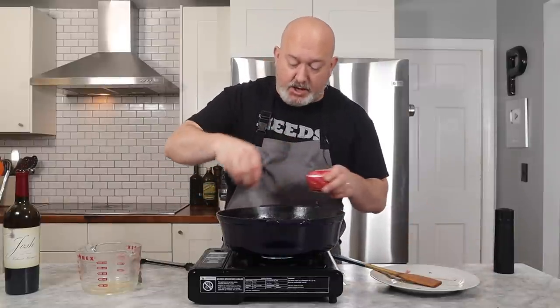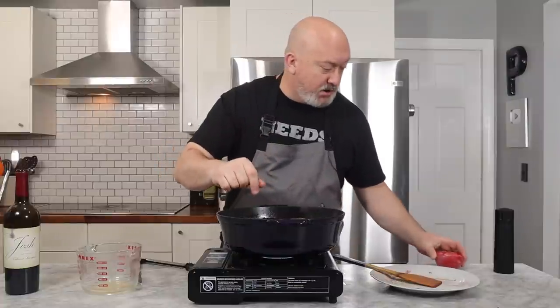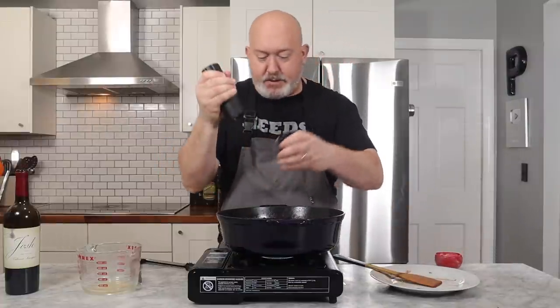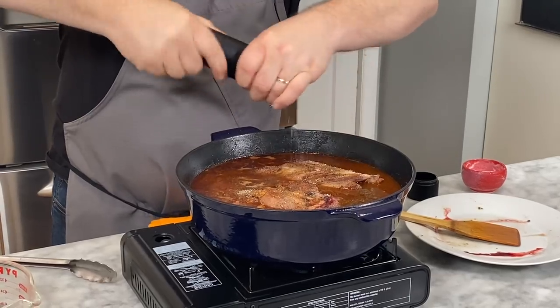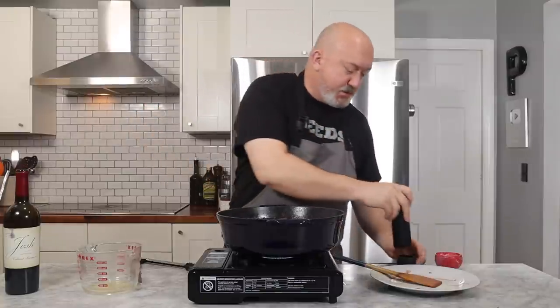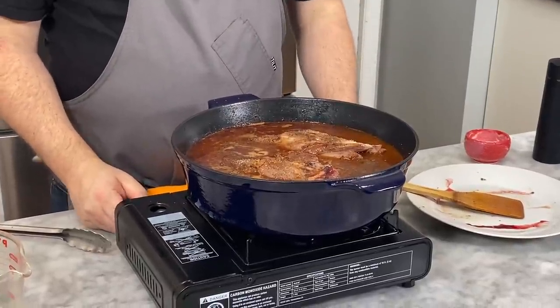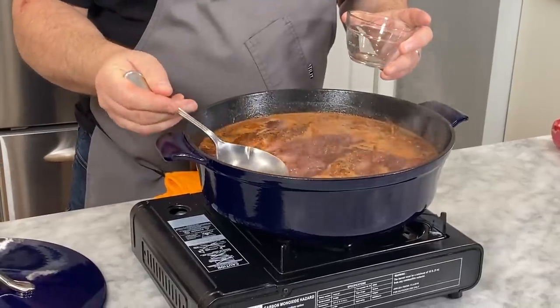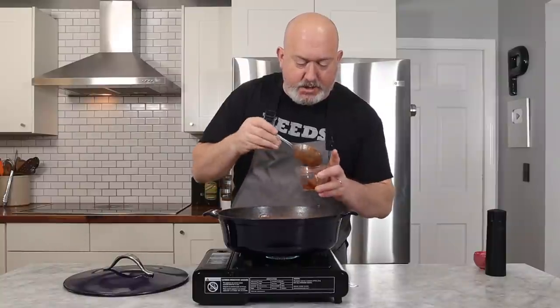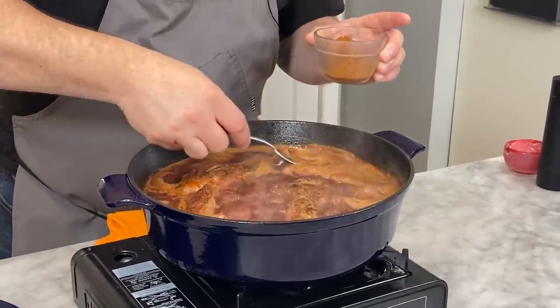Now is also a good time to season everything up. We seasoned our shanks but we didn't season our stock. Don't be afraid to season well here — some black pepper too. Don't go too crazy since it will reduce a little, but give it nice seasoning. I'm going to turn the heat up and let this come to a simmer. The lamb shanks have started to simmer — before it goes in the oven I'm going to skim off some of the scum, which is just protein and fat that doesn't really add to our finished dish.